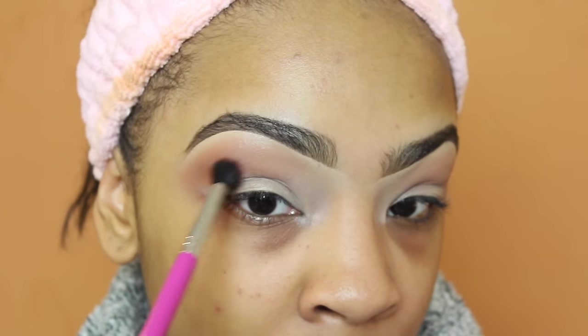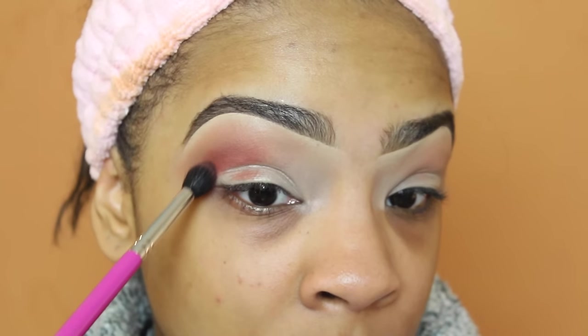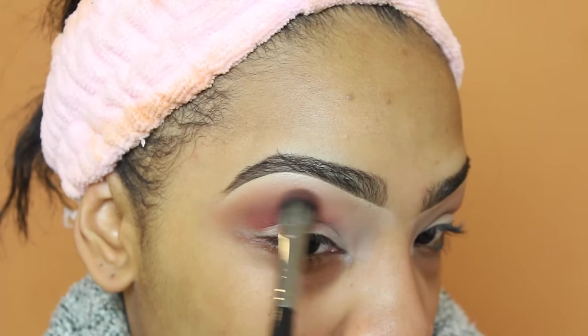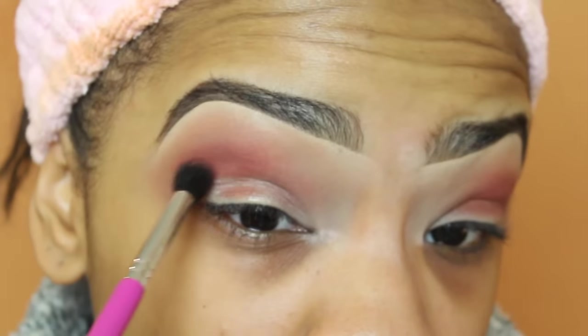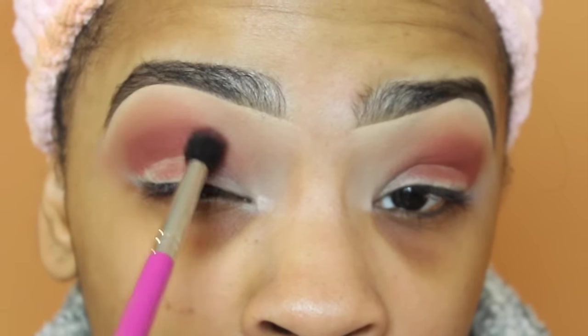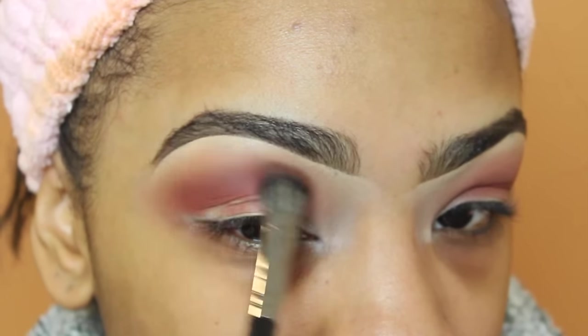I'm going to continue to add more color until I get it to the intensity that I want. After that I'm going to take Realgar — I really don't know how to pronounce it but it's a very warm orange eyeshadow — and I'm just blending it in right under where I placed Burnt Orange, continuing to intensify that eyeshadow by adding more and more and just blending as I go along.